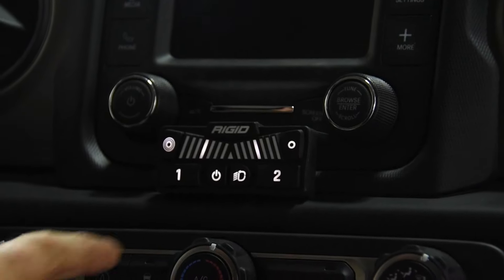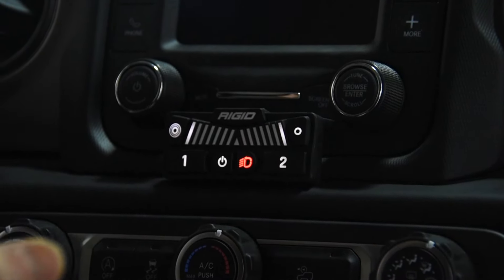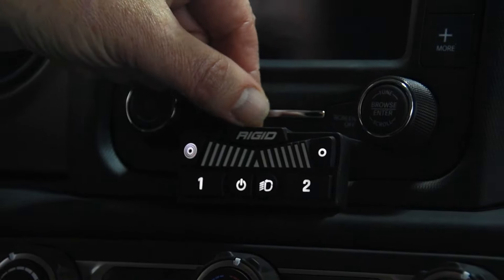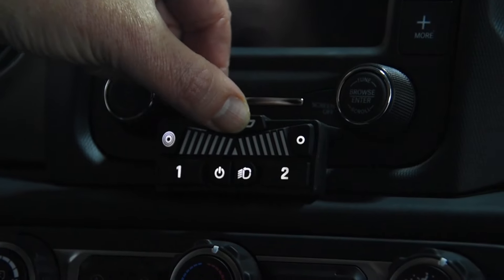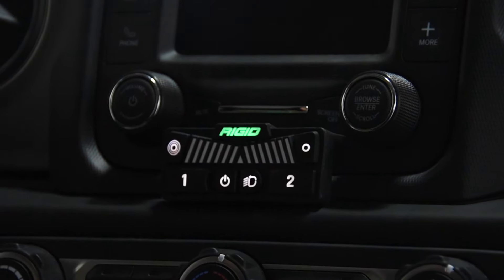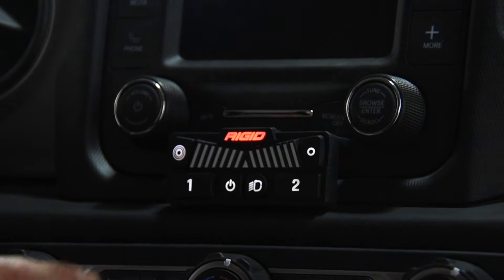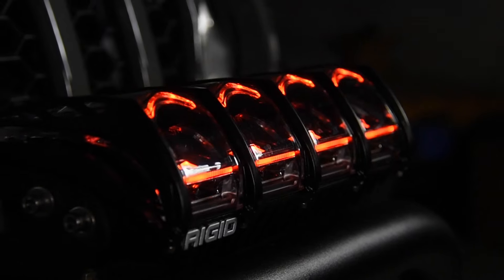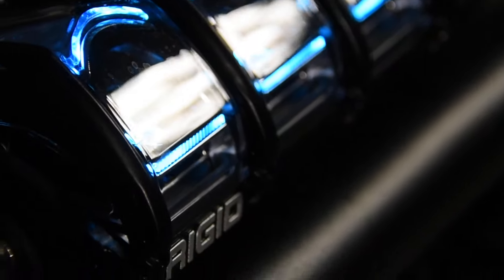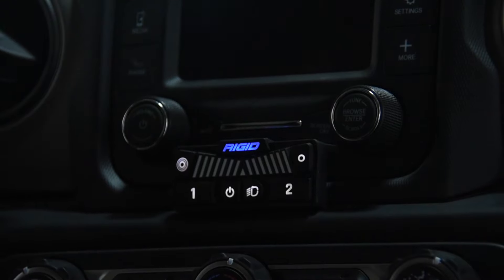If you have the GPS module, use the adapt button — push that and it'll adjust the lights automatically according to the speed you're running. For the backlighting, push that top center Rigid button and it comes on, showing you what color you have it set to currently. By pushing and holding that button for three seconds, it'll flash and then slowly change through the full spectrum of RGB light. Once you get to the light you want to run, hit that button again to lock it in place.